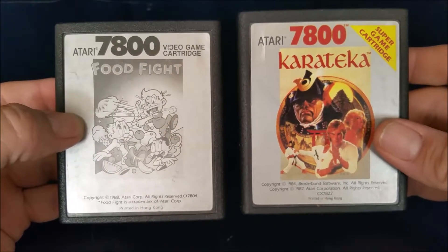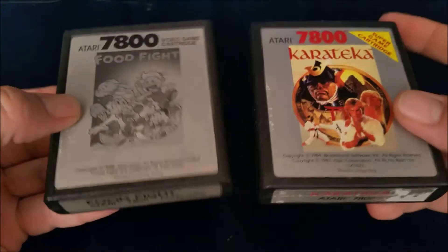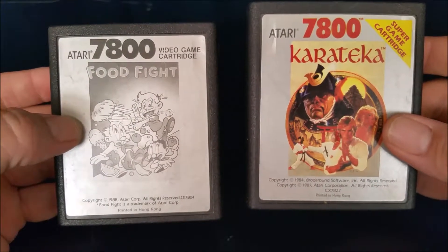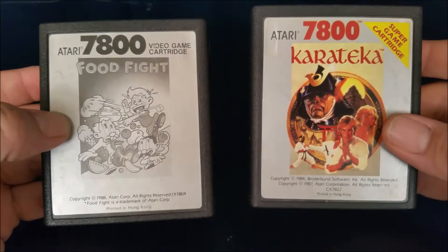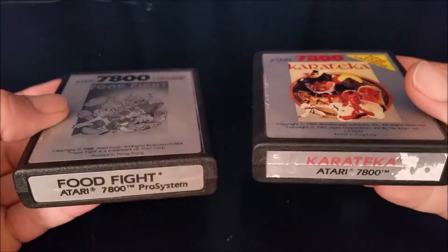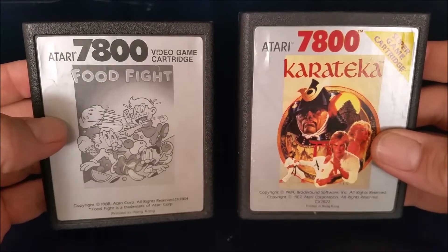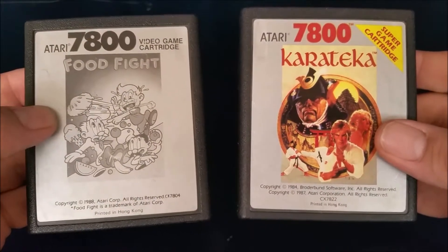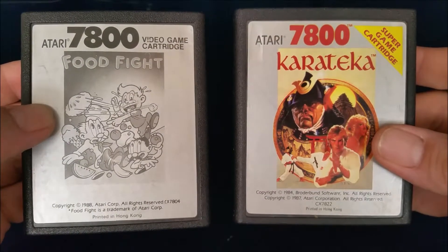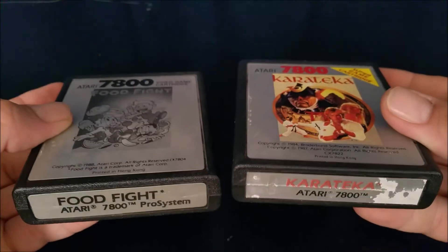What you'll notice about Atari 7800 games is the cartridges are the exact same size and shape as an Atari 2600 cartridge, but they all have this silverish style label. Some of them are monochrome, some of them are color, but they all look like this, so they stick out. If you are out game hunting and collecting for the Atari 7800, definitely sift through the Atari 2600 games at your local game store — you'll probably find a couple of Atari 7800 games in there.